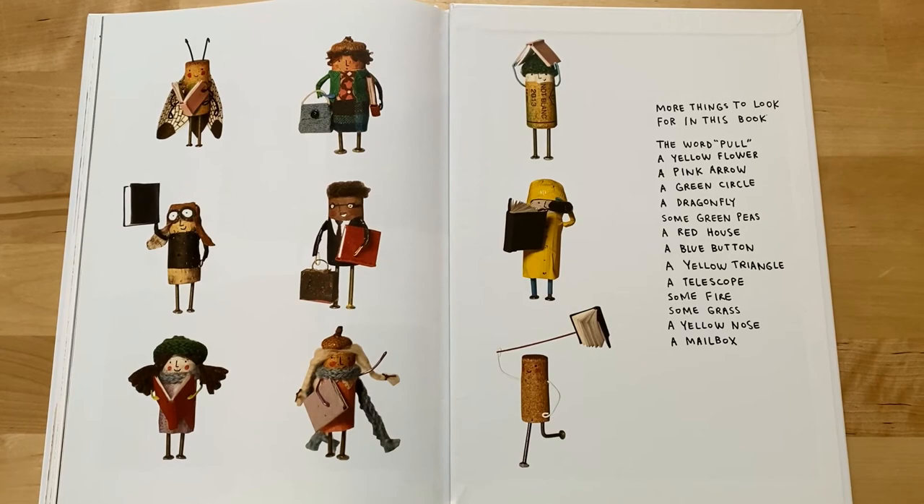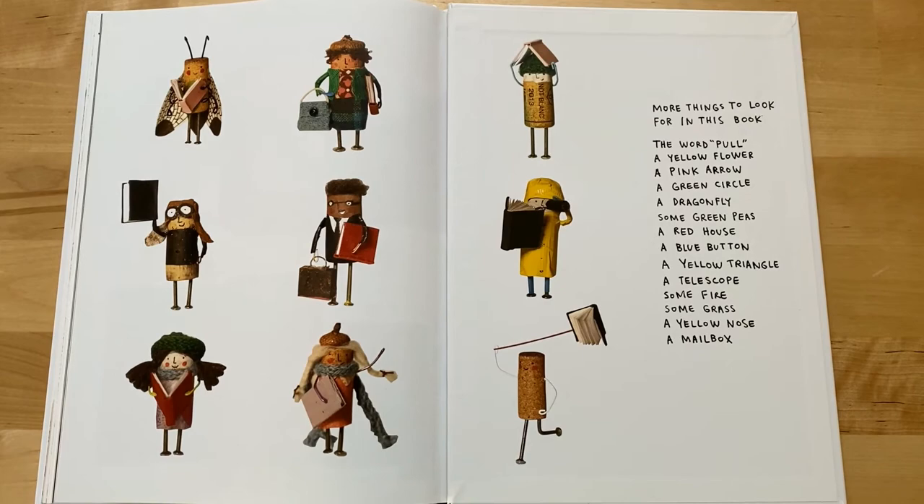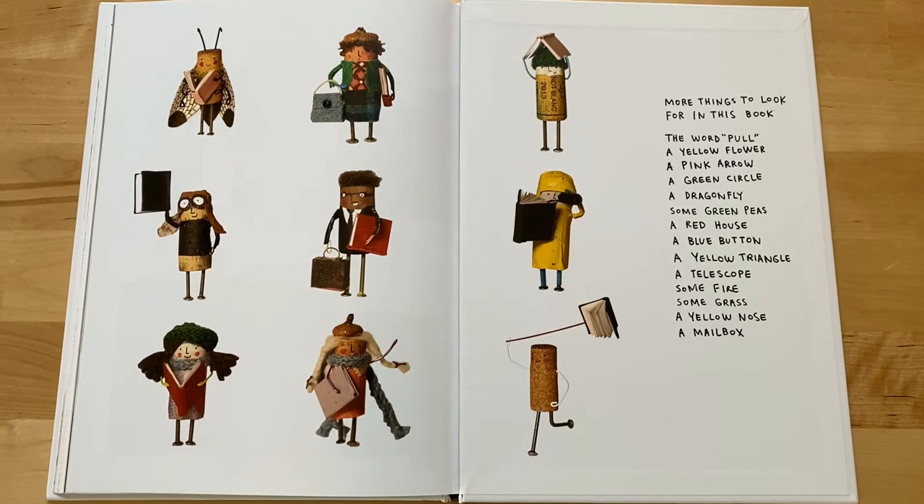More things to look for in this book: the word Paul, a yellow flower, a pink arrow, a green circle, a dragonfly, some green peas, a red house, a blue button, a yellow triangle, a telescope, some fire, some grass, a yellow nose, a mail book.